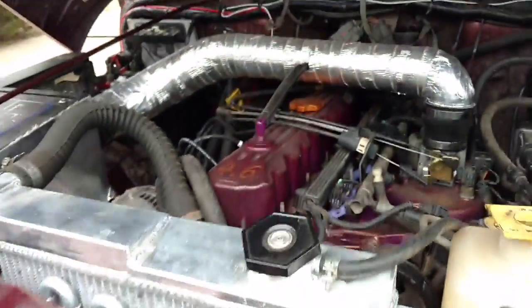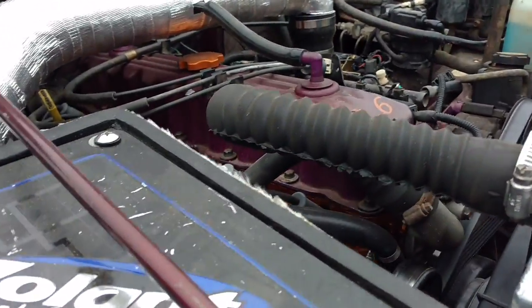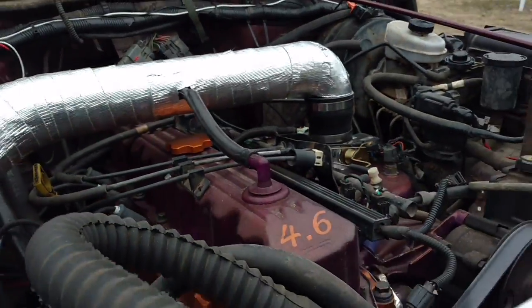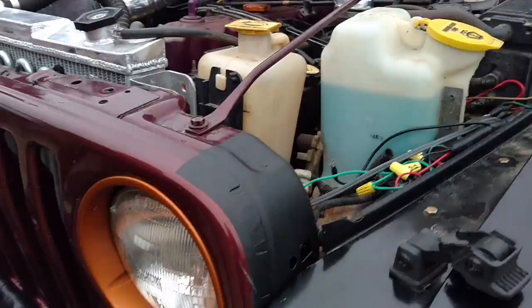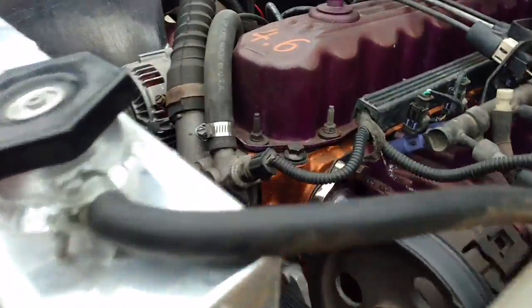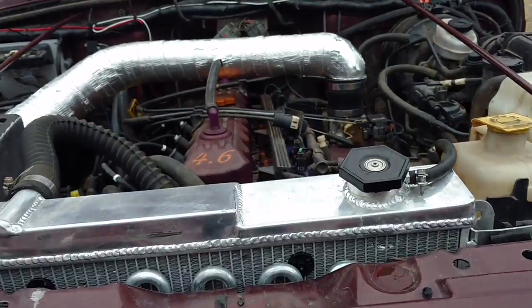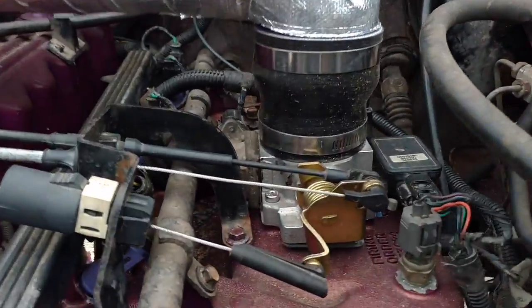There's a 4.6 stroker under the hood. Volant cold air intake, OBX header, Comp cam, Clegg engine stroker kit. 8.8 compression ratio with forged rods and pistons. It's a Pro-Max cylinder head because being a 2001, they're prone to cracking, and I didn't want that to happen because I plan on boosting it in the future. A 62-millimeter throttle body.